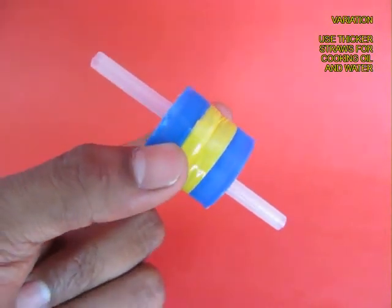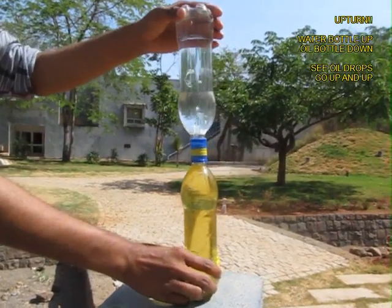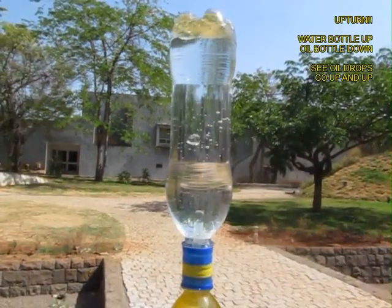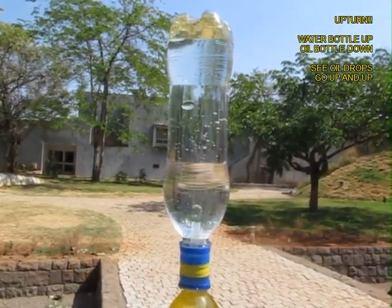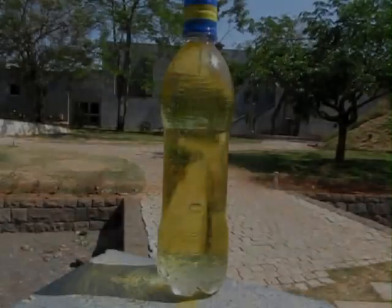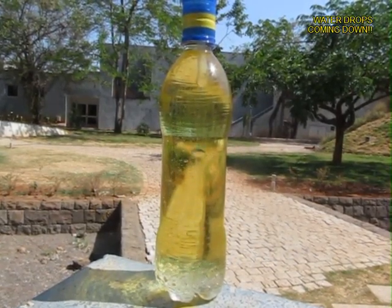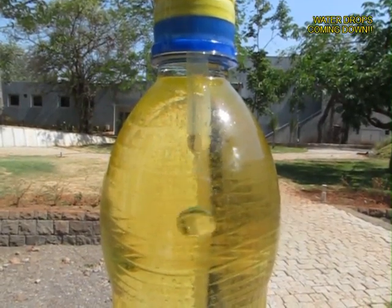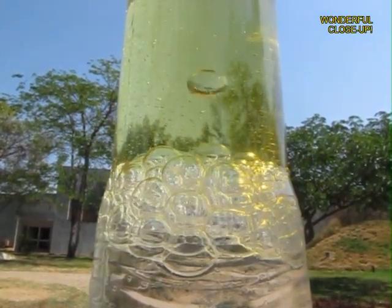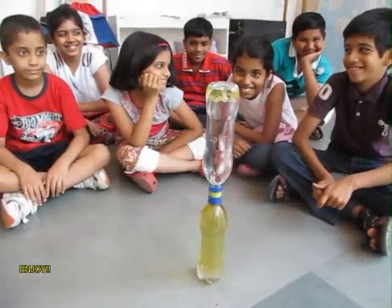You can also do this experiment using cooking oil. But cooking oil is more viscous so you need thicker straws. Once again the cooking oil is below and it is lighter, so oil drops will go to the top bottle and slowly the water drops will sink down. You can see oil drops slowly going up and water drops coming down, making a very golden layer of pearls in the base. It is a very beautiful and amazing sight — a whole bunch of pearls. You require very simple materials to make this amazing and exciting science model.